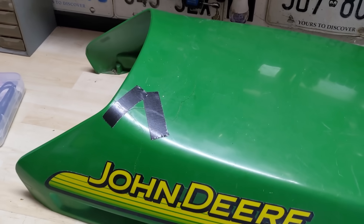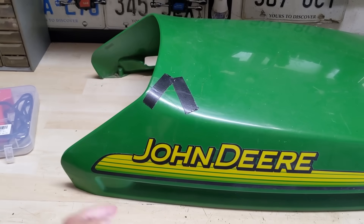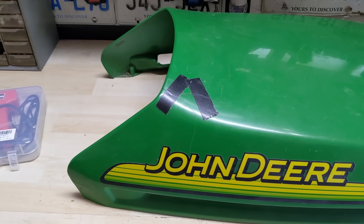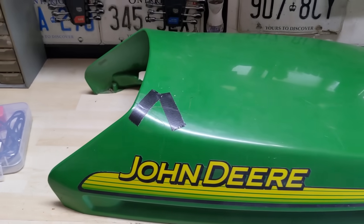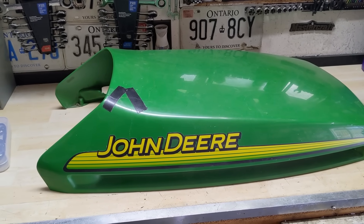The way you want to lift these hoods ideally is with both hands up underneath the edges and then lift up like that. But at the end of the day we can't always prevent cracking, especially when these hoods become weathered after sitting in the sun and they lose some strength.